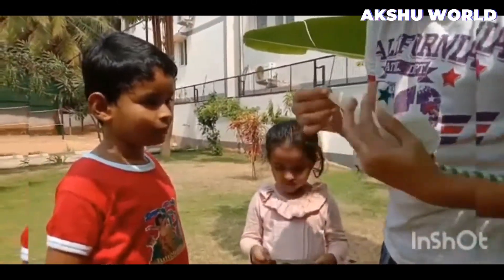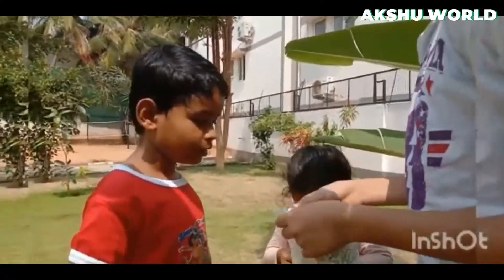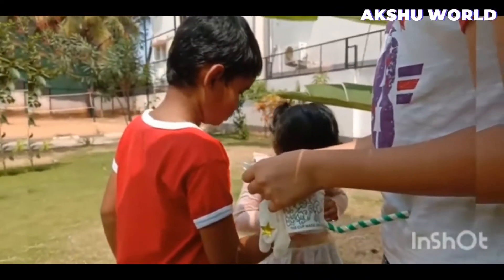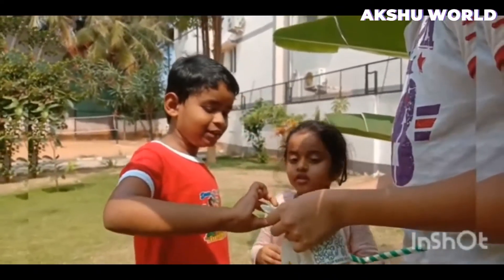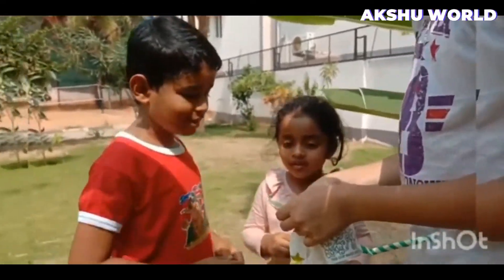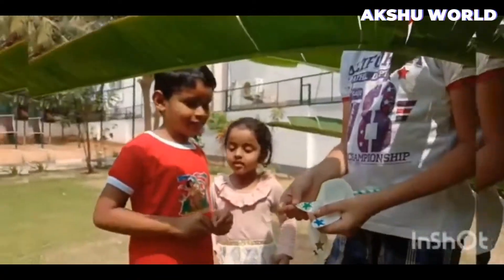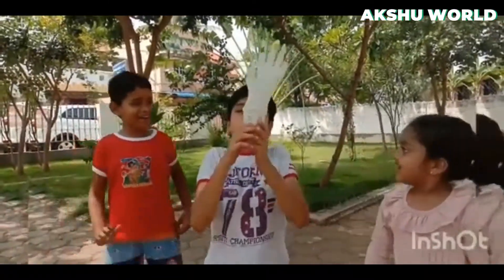And the last one is... Ring finger! Okay! I'll stick it! Okay! That's stick! Chat and subscribe! Bye! Bye!